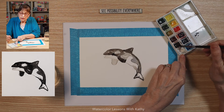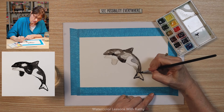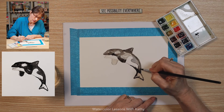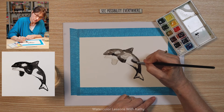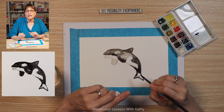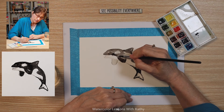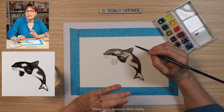Need to make more of the mixture. That's looking good. Now that's becoming that nice rich black color that you see on the orca. Let's put some here and leave a little white spot — or a gray — it's kind of the light reflecting.